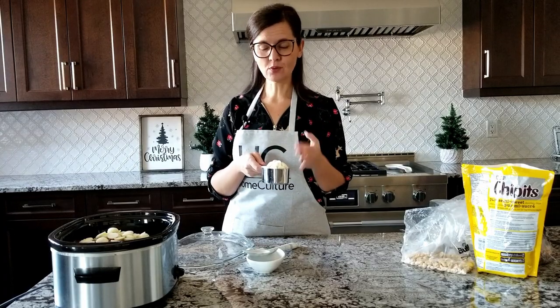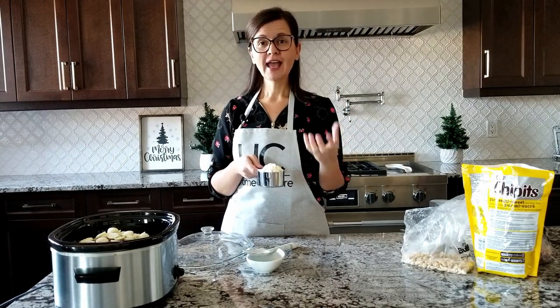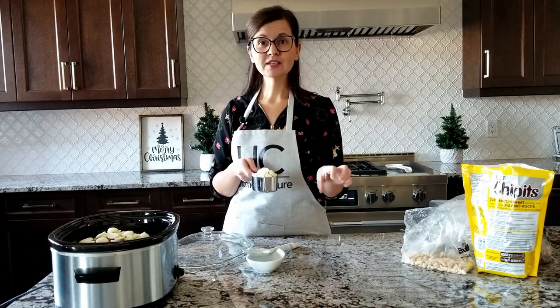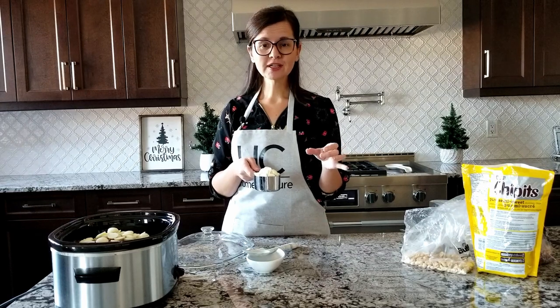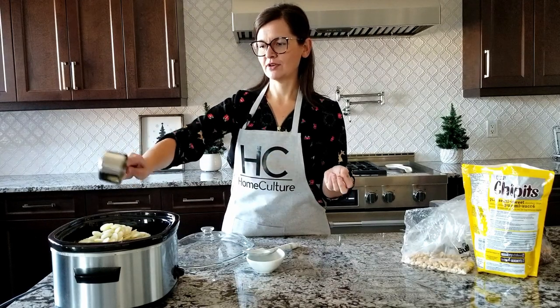The white almond bark looks like white chocolate but it's not made from cocoa butter. It's made from vegetable shortening, and that's why it's the most important ingredient. When these cool down, that vegetable shortening is what helps it keep its shape and not get all melty in your hands.